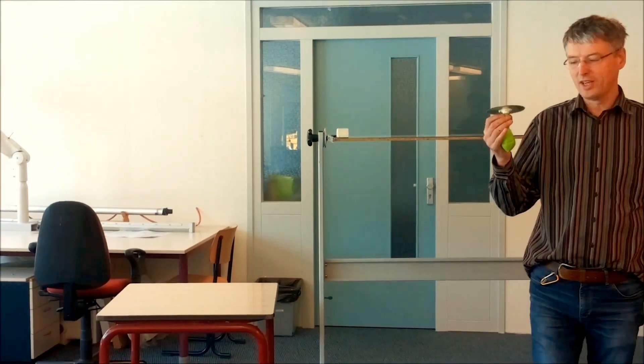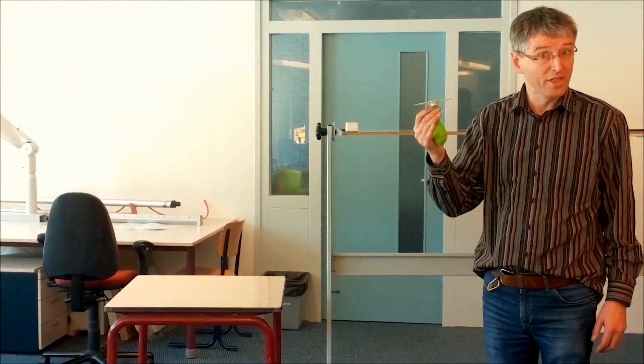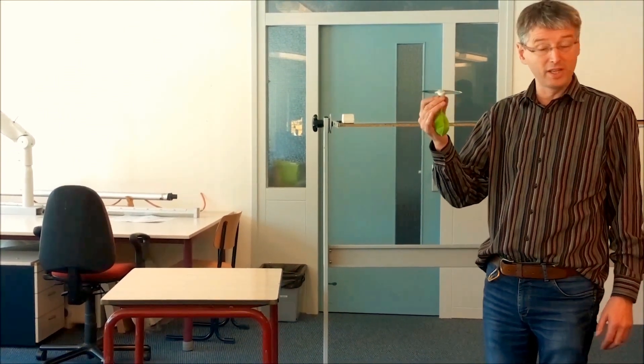Hello people. What you see here is a CD balloon hovercraft. Nothing new about that, plenty of videos about that.